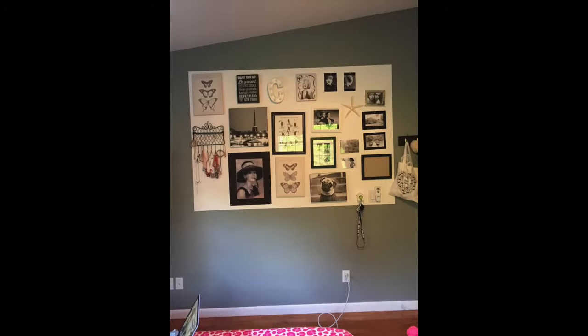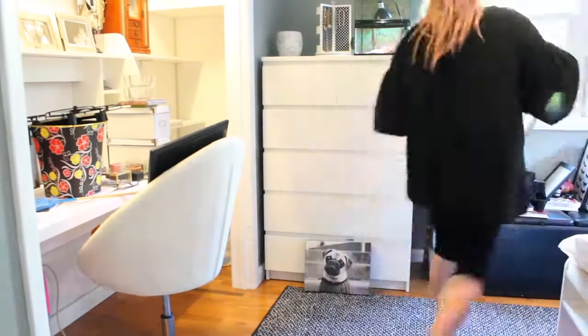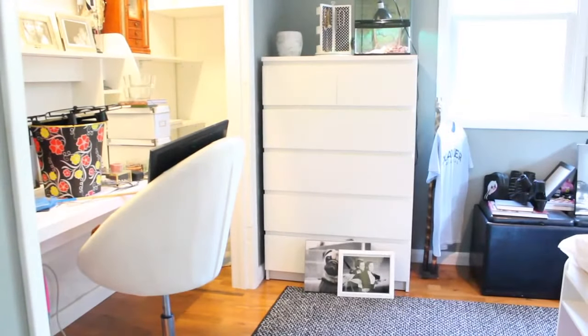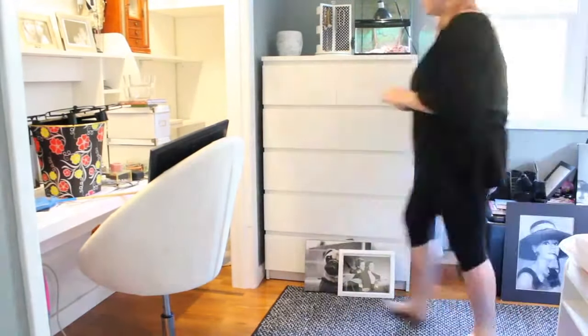Here I have an accent wall, which I made another video about. I will link it down below if you want to see that. The first thing I had to do was remove all the artwork frames and little knickknacks that were on the accent wall so I could repaint around it.